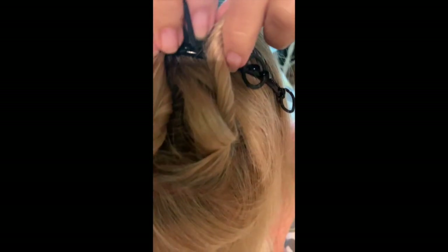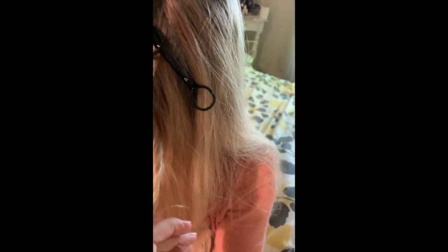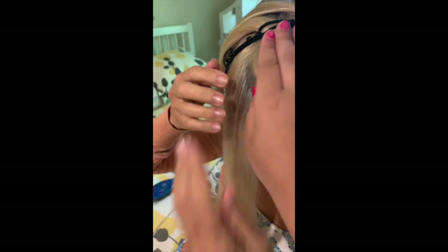Now we're going to take another section of hair, twist it — there we go. Boom, look how easy! I'm not even looking in the mirror. It's easier to see because she has blonde hair — the band really shows up. All right, keep taking another piece of hair, twirl it around. Now this is what her hair looks like. We're going to come to the other side.